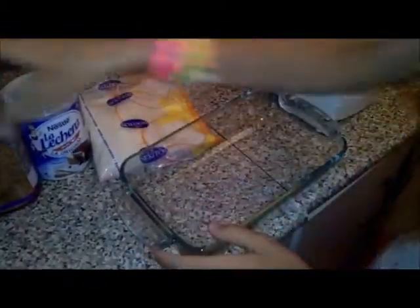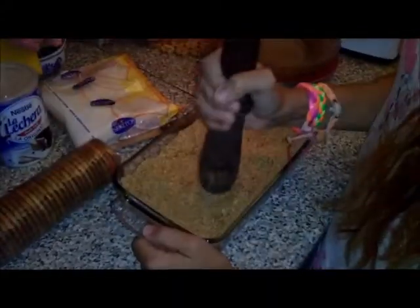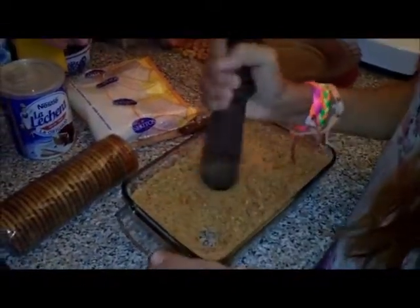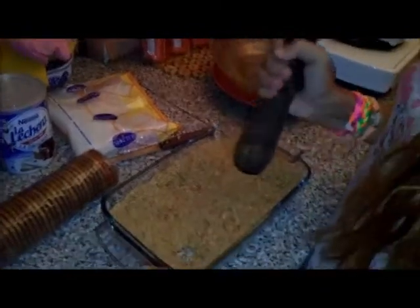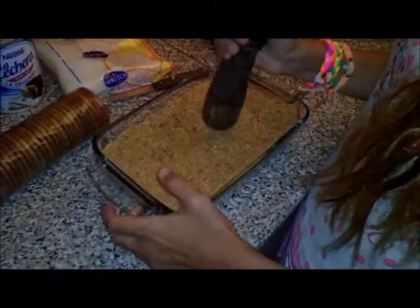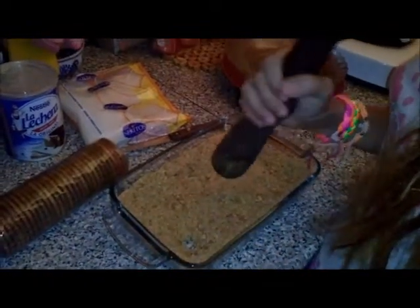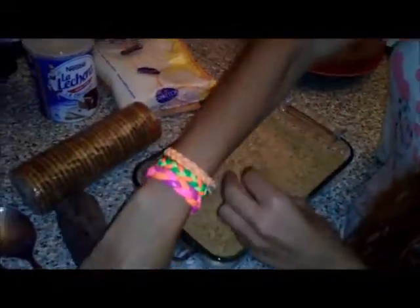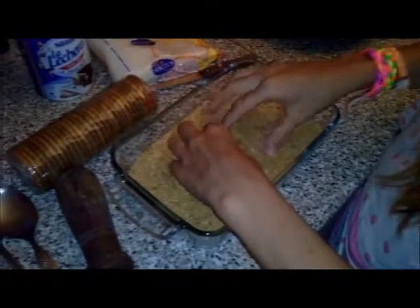Vamos a necesitar un cuenco donde tenemos que echar primero las galletas y estrujarlas con una masilla. La cantidad, para las personas que queráis. En un cuenquito se estruja un paquete de galletas, así. Yo he estrujado uno, pero si sois más personas podéis poner más paquetes. He estrujado las galletas y han quedado así.